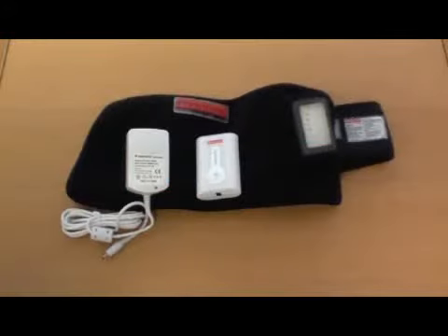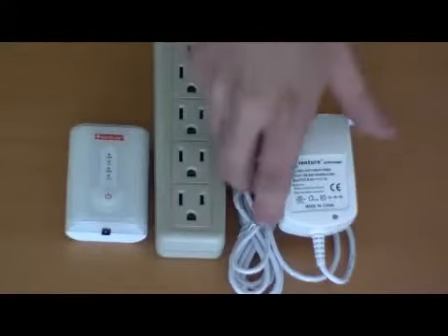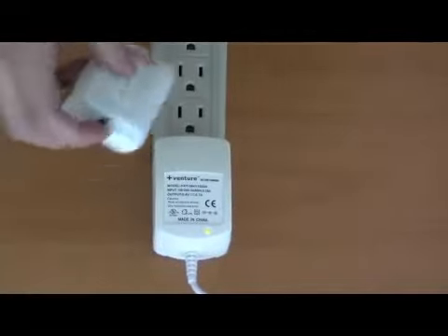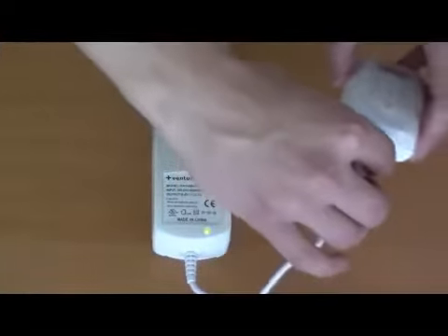Venture Heat's SH75 Ankle Wrap comes with a battery pack and charger. Before using the wrap, first fully charge the battery. To do this, first plug the charger into an outlet. An indicator light on the charger will turn green to show that the charger is receiving power.